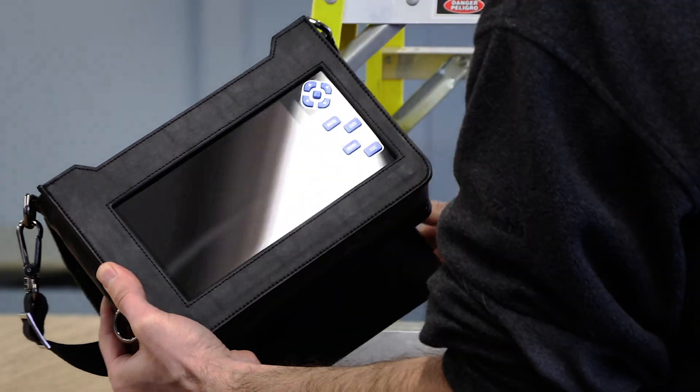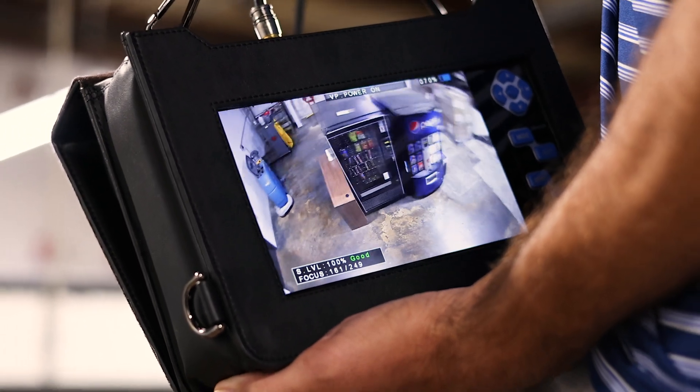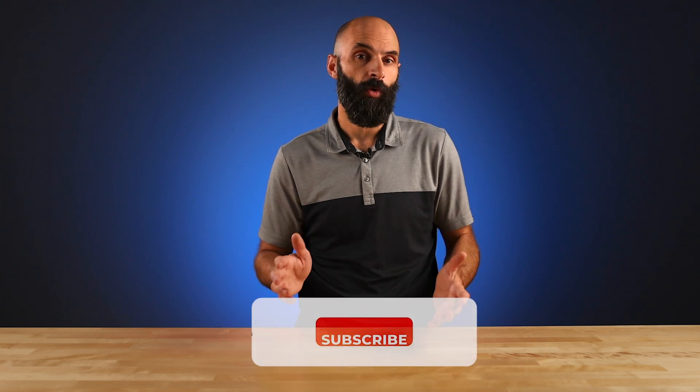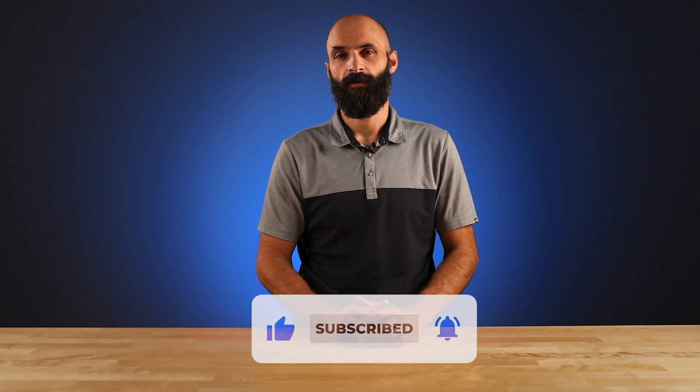So the next time you install a coax-based security camera, try a CE-LCD7 test from Clinton Electronics. If you have any questions or want to learn more about the LCD7 test, leave us a comment below, click the link in the description, or give us a call at 1-800-447-3306.